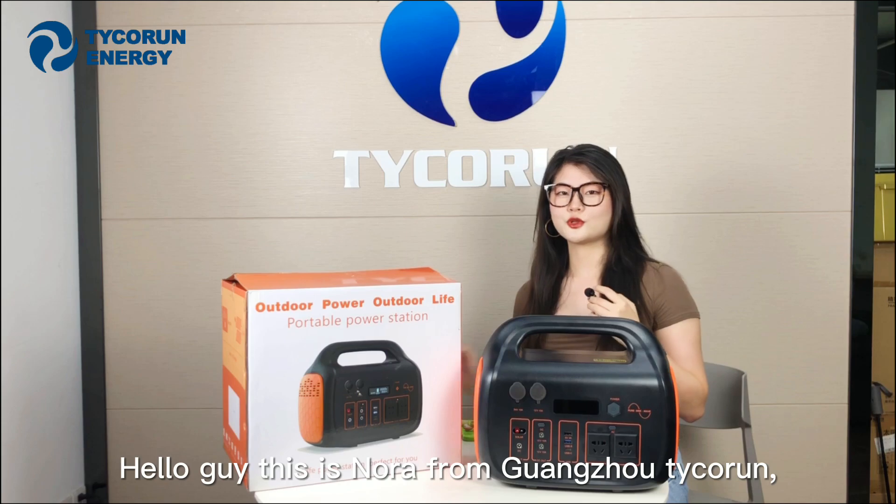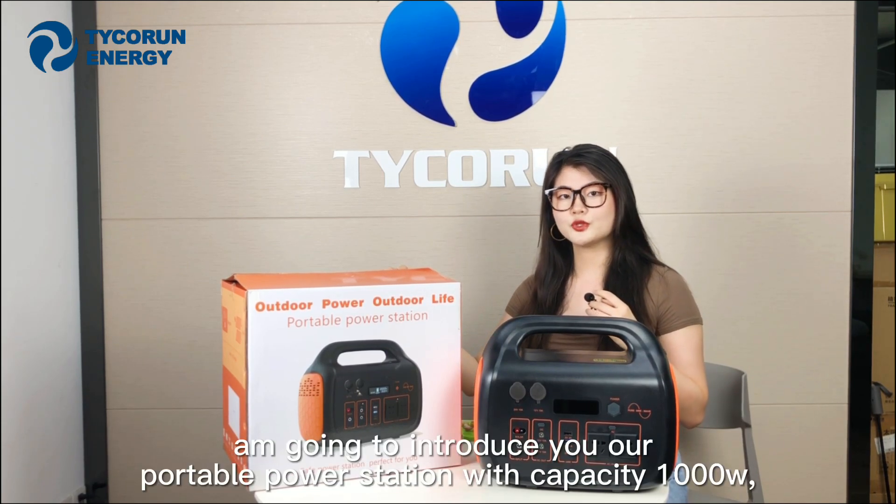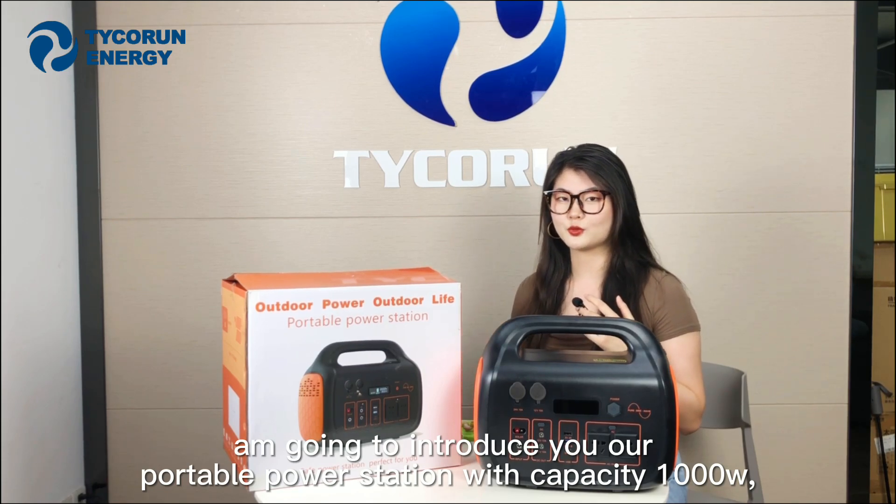Hello guys, this is Nora from Guangzhou Techron. Nice to see you again. As you can see right here, I'm going to introduce you to our portable power station with a capacity of 1000W.